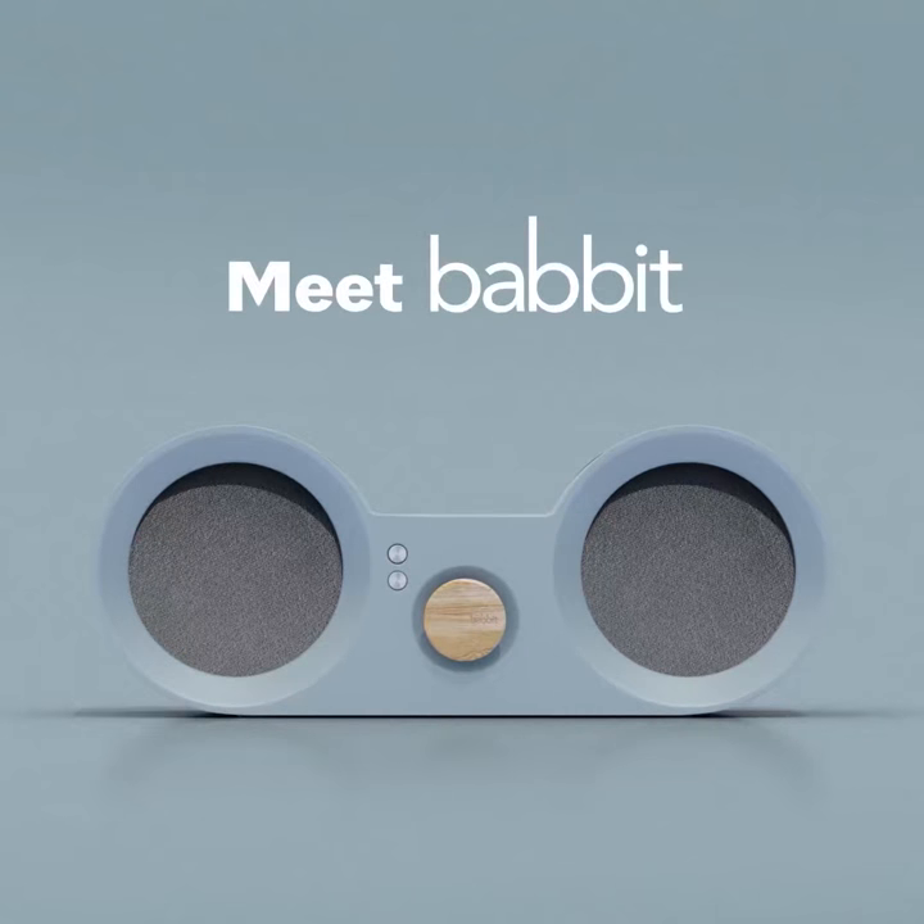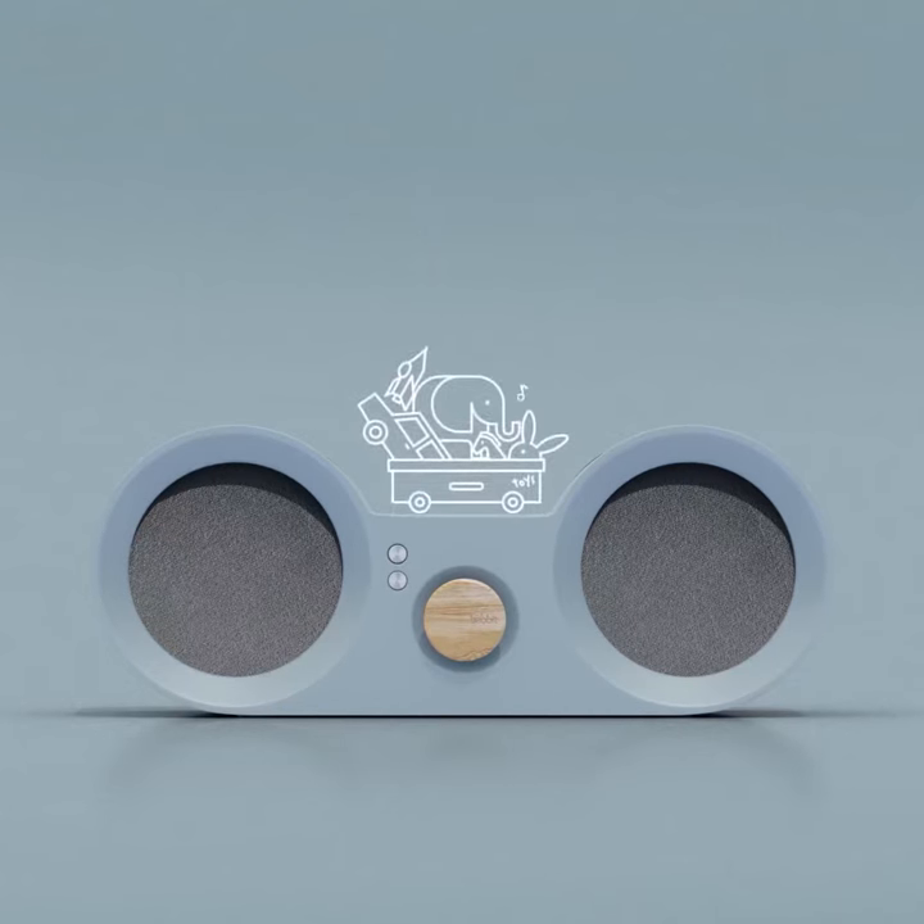Meet Babbitt – the speaker that can turn your kids' toys into interactive music players. But what's the magic behind it?